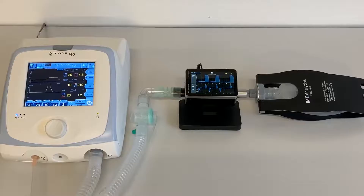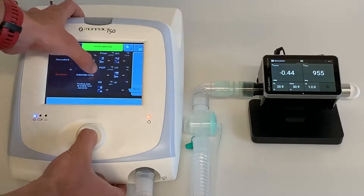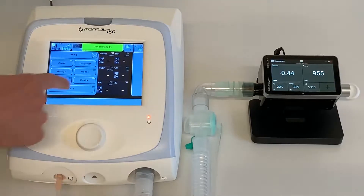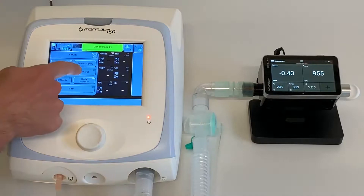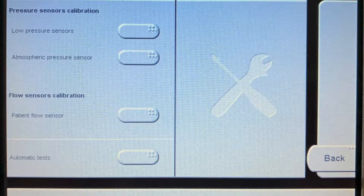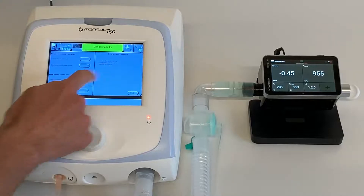The next measurement is pressure sensors calibration. Enter the service screen again and select Service, then select Calibration. Select low pressure sensors under pressure sensors calibration. Follow the instructions on the screen.